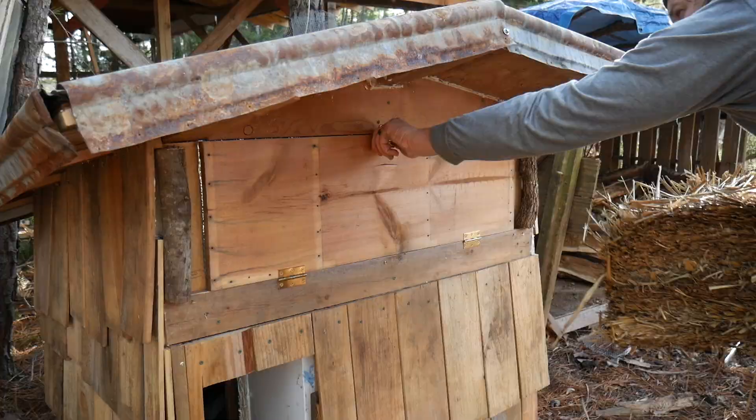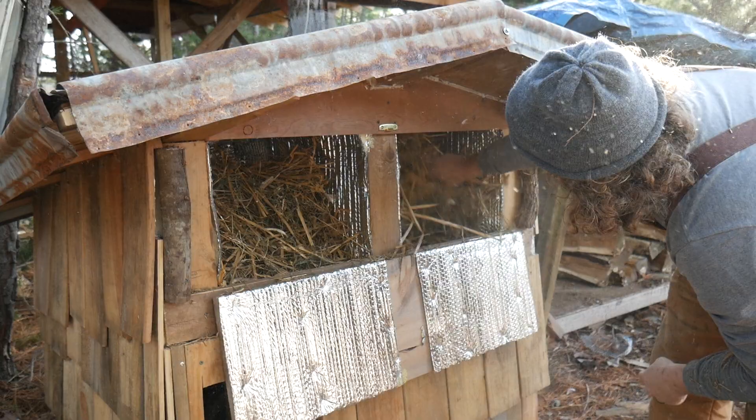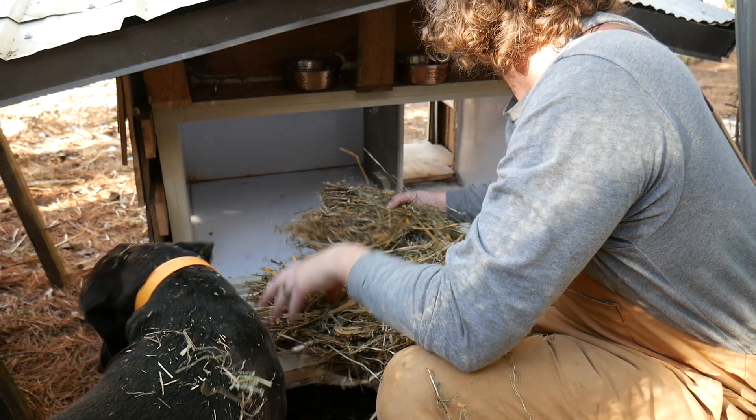This is the cat house section — we added a door on there so that we could fill and clean out straw. Straw is really insulative, so it's a great bedding material. Here I'm putting the bedding in and getting it all over Banjo, which he wasn't too pleased about.